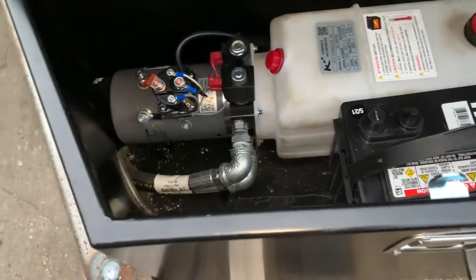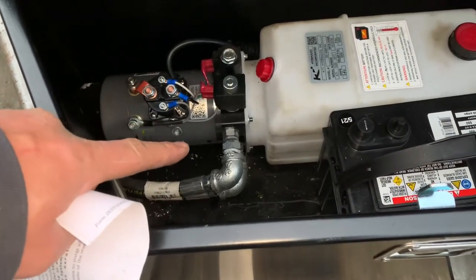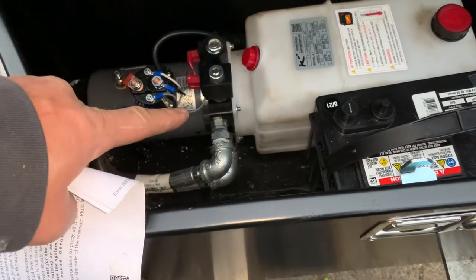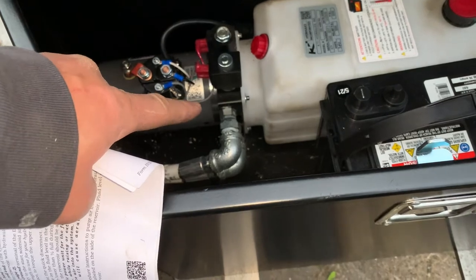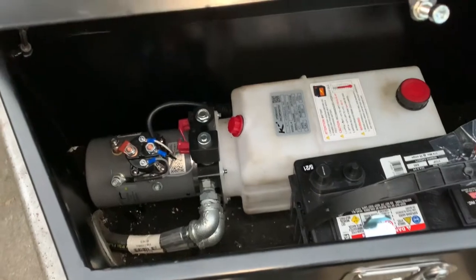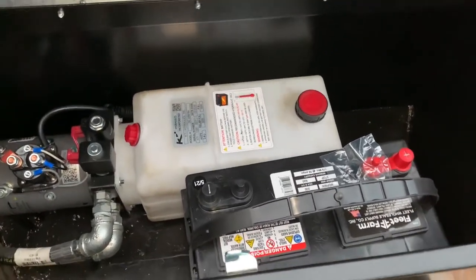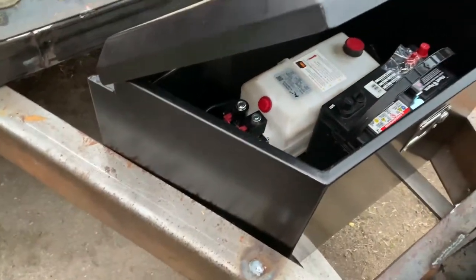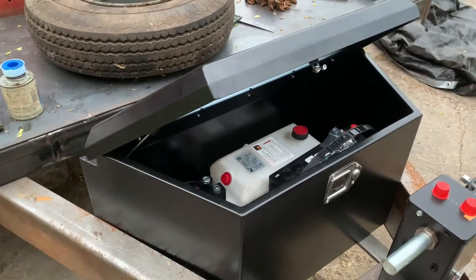Finally got it all plumbed. I know I'm not supposed to use galvanized fittings — at least that's what I've been told — but that's what they had. I think those are 3A straight O-ring boss fittings. Hydraulic fittings drive me crazy, they're never fun. Everything's nestled in there — just enough room for the battery and the pump with this Harbor Freight toolbox. Hopefully it works out. Going to get some hydraulic fluid in it.